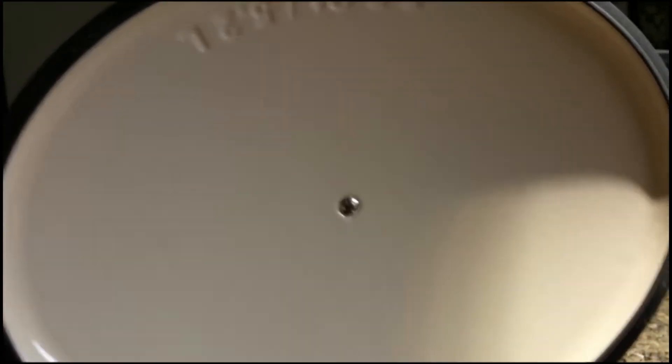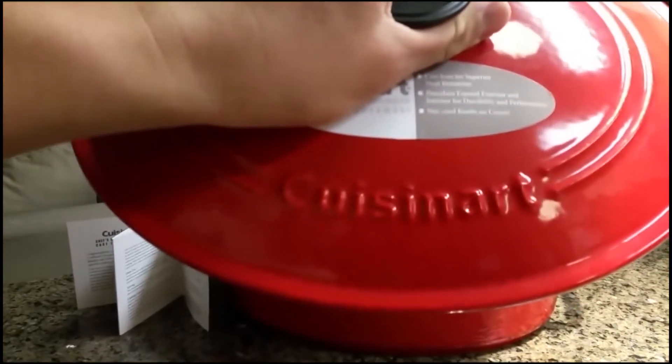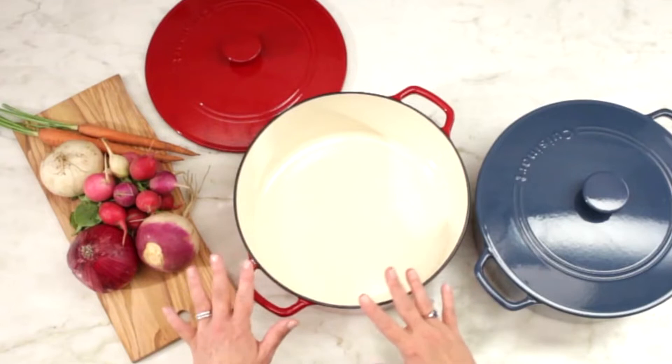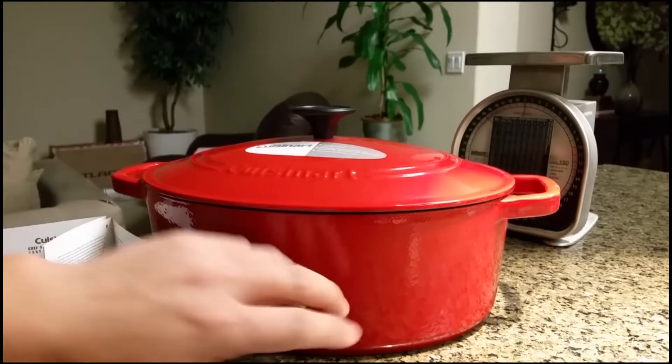Because of the porcelain interior, it does not break flavors, nor does it absorb, making your dish keep its original flavor and texture. It has wide grip handles, making it easier for you to hold and cook.